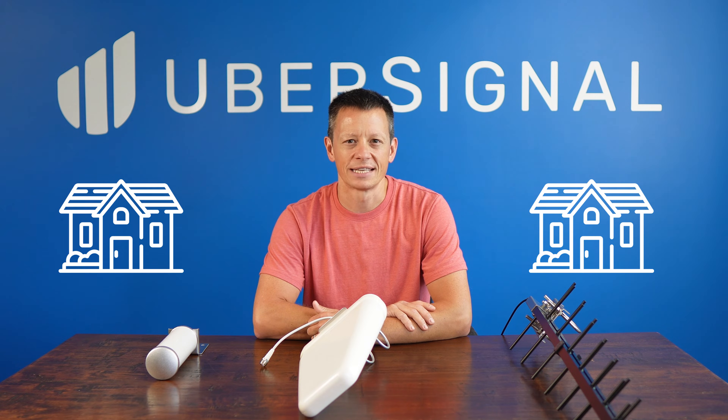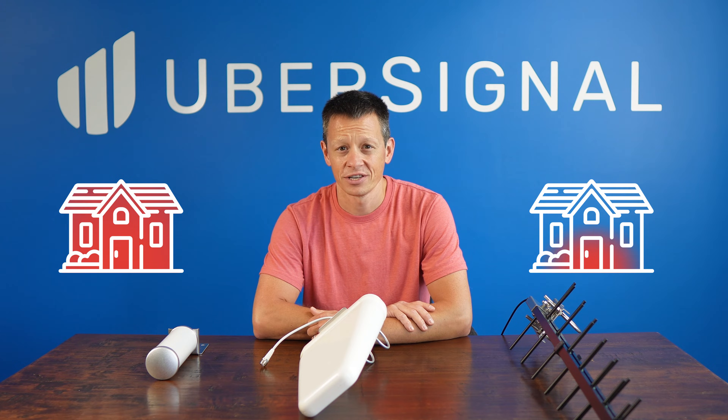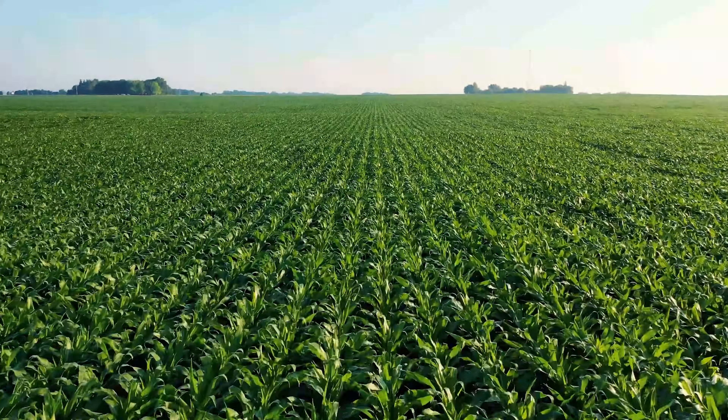Hi, I'm Dan from Ubersignal. Ever wonder why two setups with the same cellular signal amplifier might give you drastically different coverage? Today, we're diving into how different outdoor antennas can dramatically improve your signal, especially in rural areas.